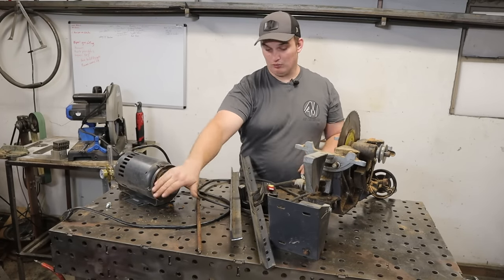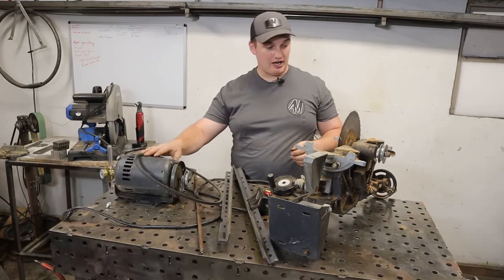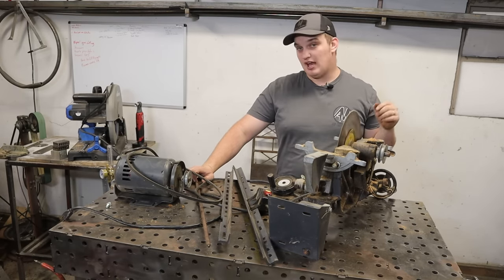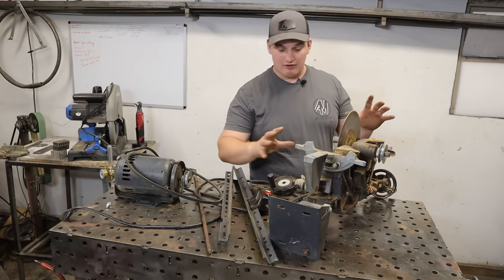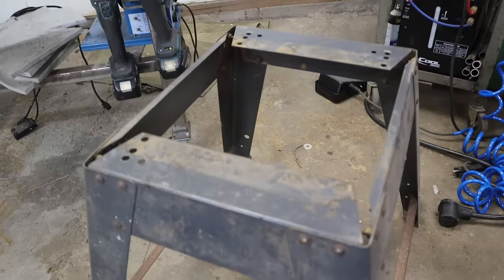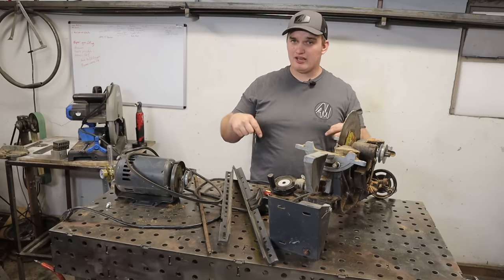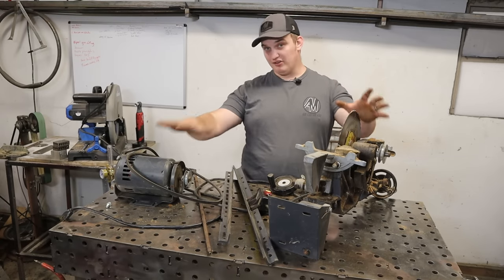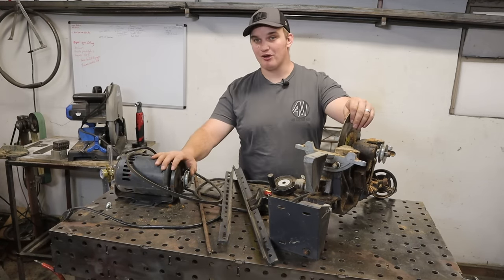As I was disassembling this, I had another idea — potentially using these leftover parts to make a belt sander. You've got your motor with drive pulleys, your V-belt, and a super heavy-duty drive head bearing block. You might even be able to incorporate the tilt mechanism for a belt sander table. Let me know in the comments if you think I should try building a belt sander with these leftover components.